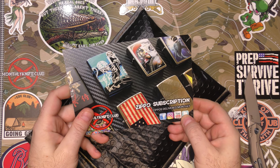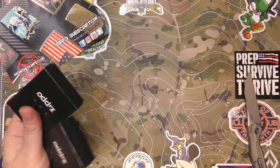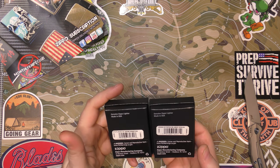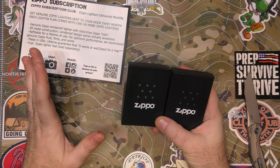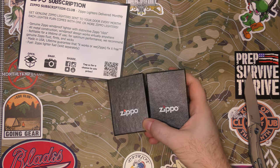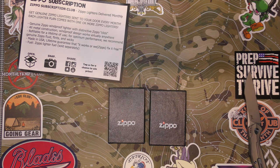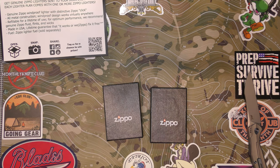We've got the Zippo subscription, the Dragon tier, the highest tier, $60 a month. We're going to take a look at our two awesome Zippos. Link in the video description if you want to check it out. Four tiers for this, all the way down from $25, up to $60 for the Dragon tier — going from one a month all the way up to two a month of varying fanciness. Zippos are awesome, and there are Zippos that have really appreciated in price. It's a cool investment, cool collection. I love Zippos.